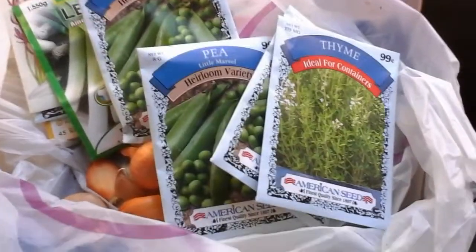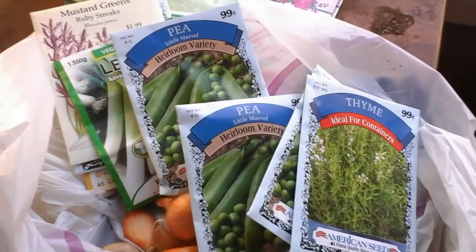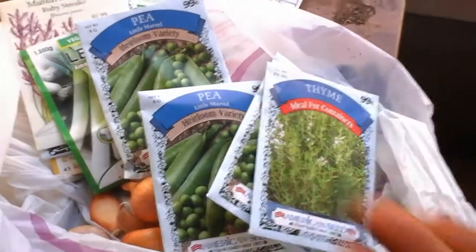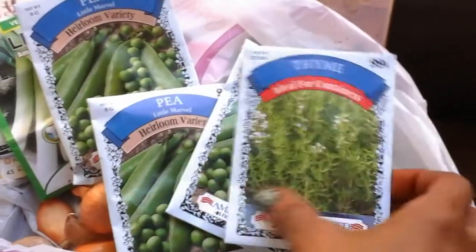Hi YouTube, some of you told me if I recorded from the side I might be able to get a full screen for you. I'm working on it, but this is my dollar store seed haul. I do have some that I got last year — I'm sure they will all come in the store pretty soon.